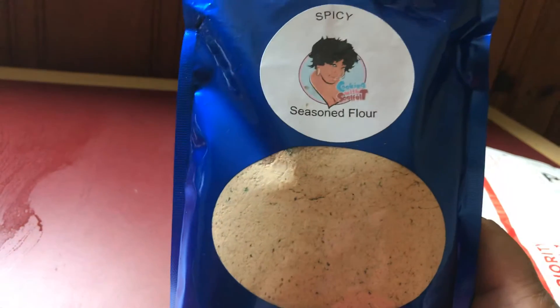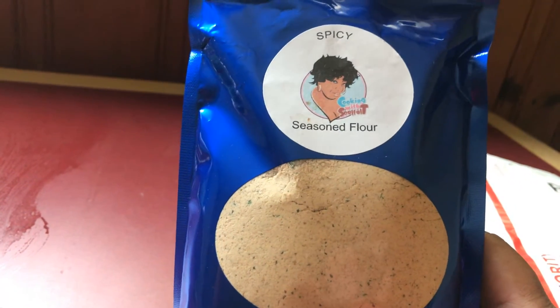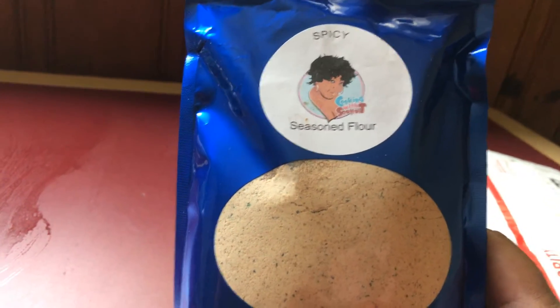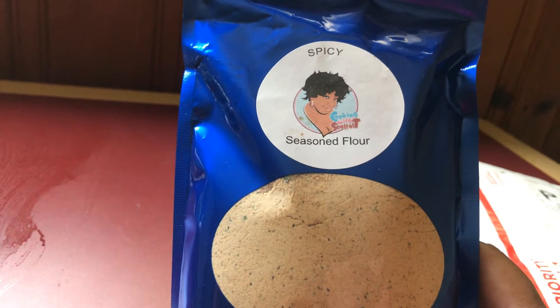This is my seasoning flour. I paid $10 for this — it's a very reasonable price. I will be making some chicken out of this. Well, I'm going to be letting Donovan cook some chicken out of this. I've been wanting her flour for a long, long time, and I finally got it.